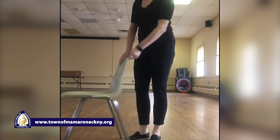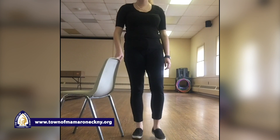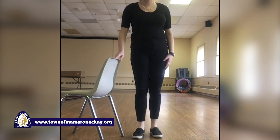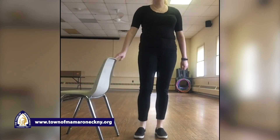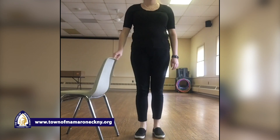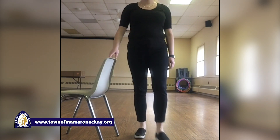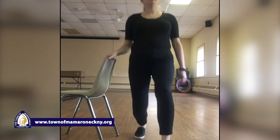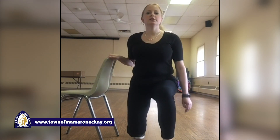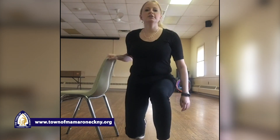We're gonna put our chair to the side a little bit. Our next move is gonna be a forward lunge — we're just gonna step forward, knee down, and come back up. Try to make sure your knee doesn't go over your toe. Lunge — one, two, three, four, five, six, seven, eight, nine, and ten. Perfect.